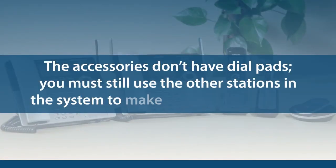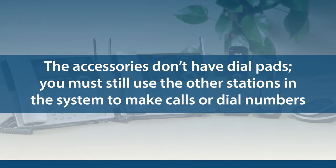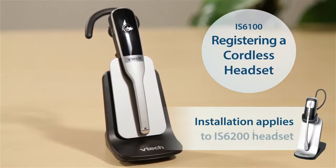However, because the accessories don't have dial pads, you must still use the other stations in the system to make calls or dial numbers.